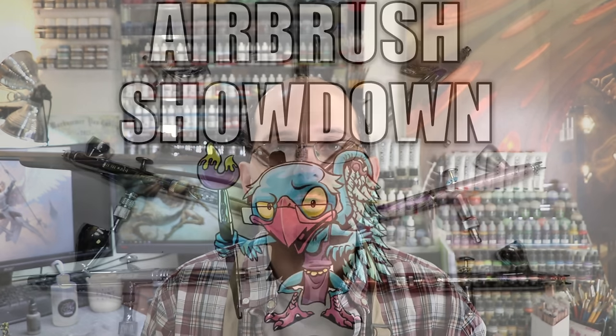Hello everybody and welcome to another hobby cheating video. Today we are going to compare airbrushes. We're going to talk brands, we're going to talk features, we're going to talk what you need, what you should choose. Let's get into it.